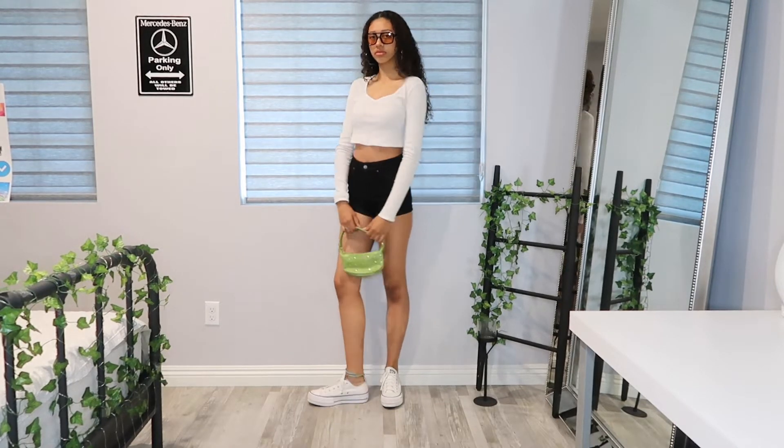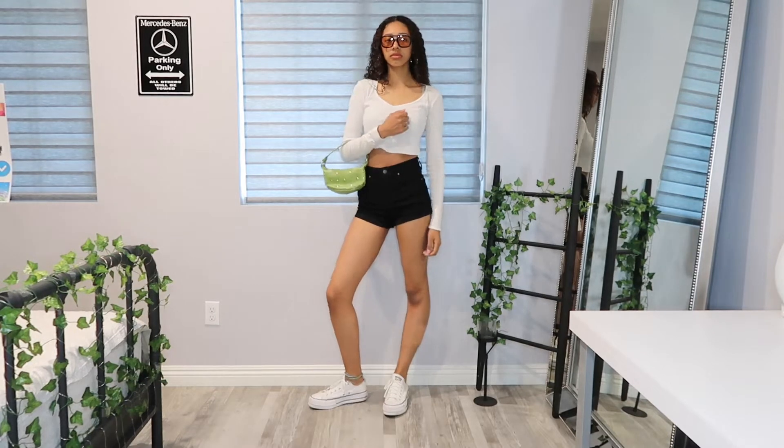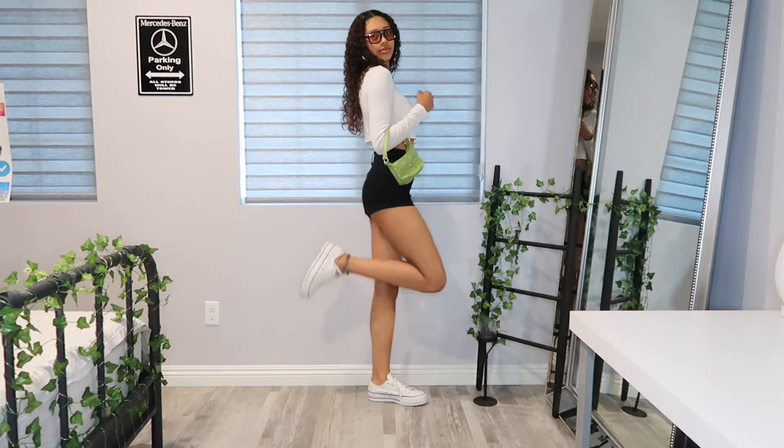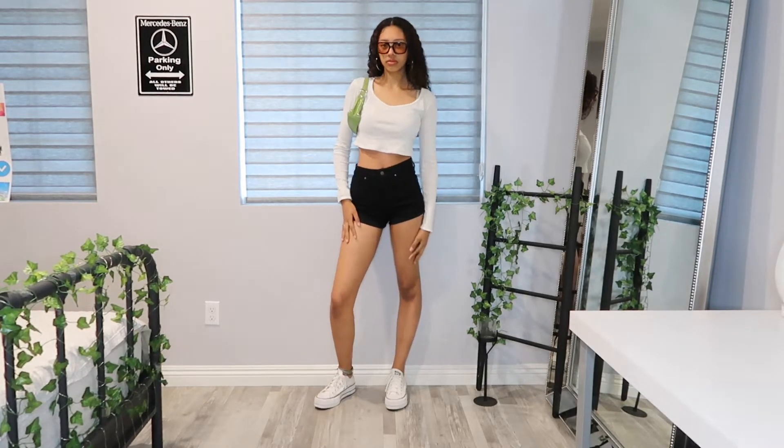For outfit number one, I did this super simple basic outfit, and then for a pop of color I added this green mini purse to just brighten up the look and make it look a little bit more fun.